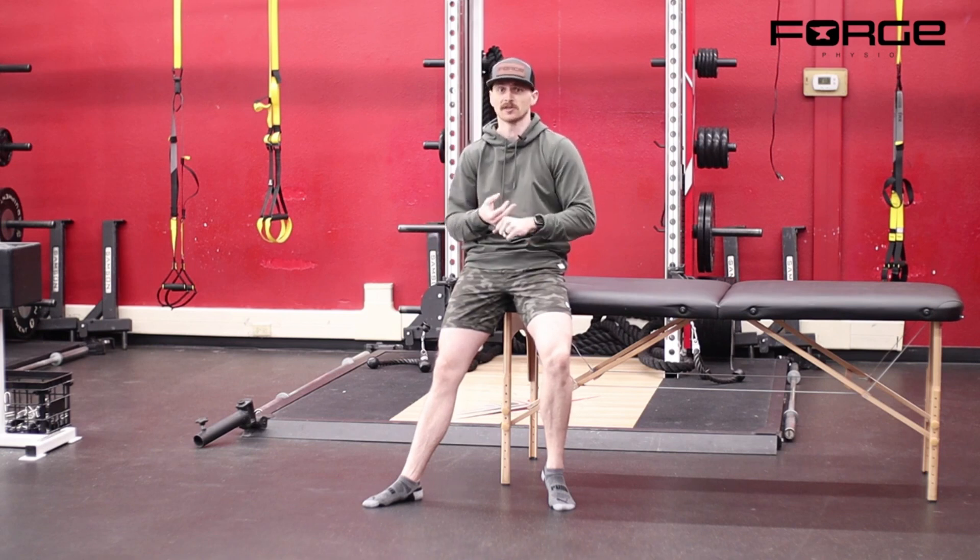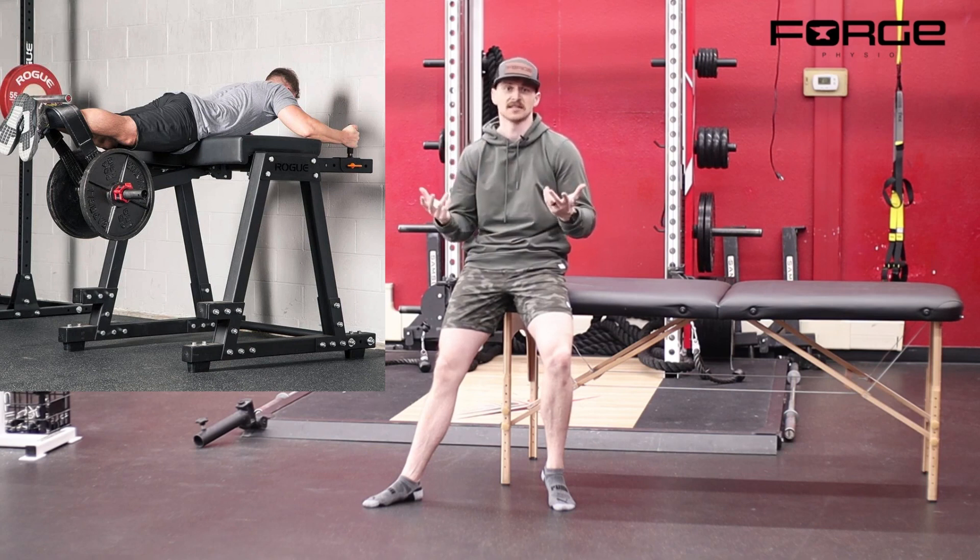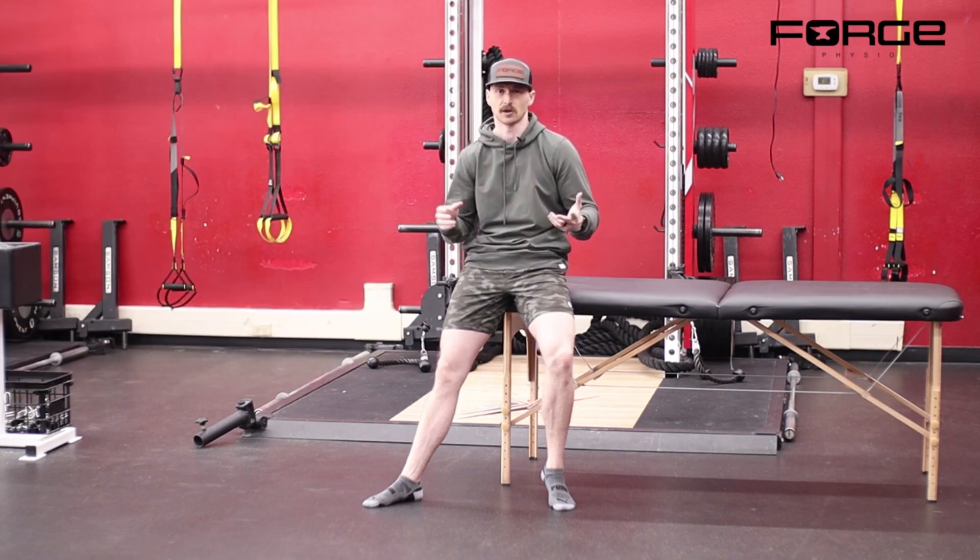Now if you're at a gym, you want to use a commercial reverse hyper machine. If you don't know what that is, we'll throw an image overlay for a reverse hyper. But the technique is essentially the same regardless.